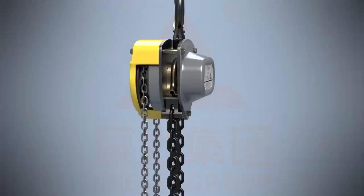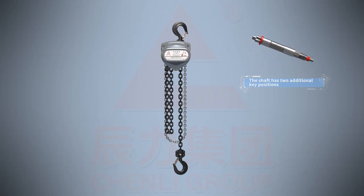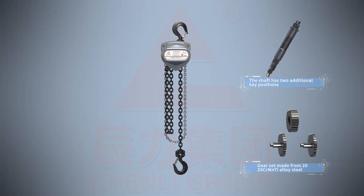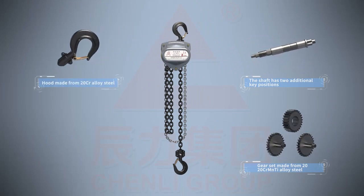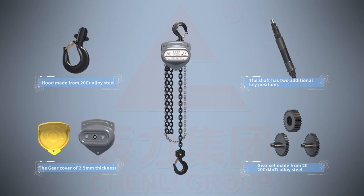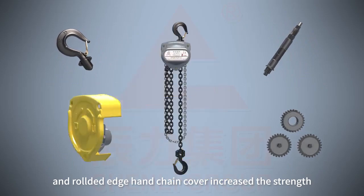The shaft has two additional key positions providing better precision and a longer lifespan. Gear set made from 20-20 chromium manganese titanium alloy steel. Hood made from 20 chromium alloy steel. The gear cover of 2.5 millimeter thickness and rolled edge hand chain cover increased the strength.